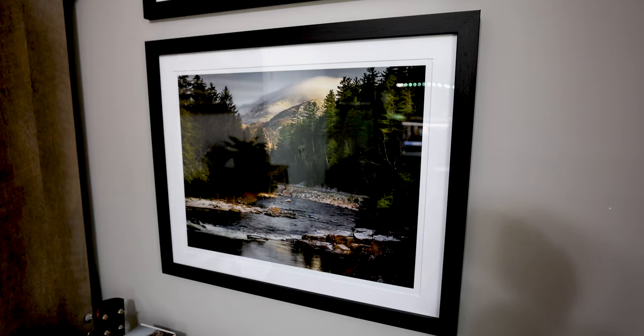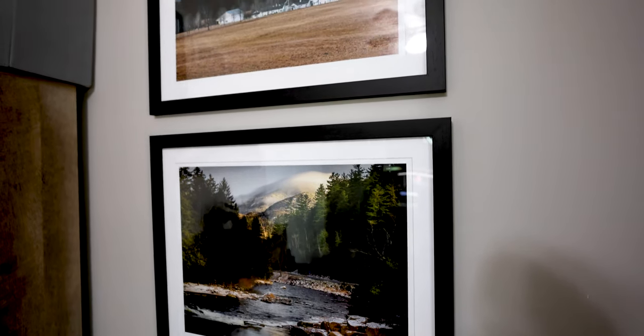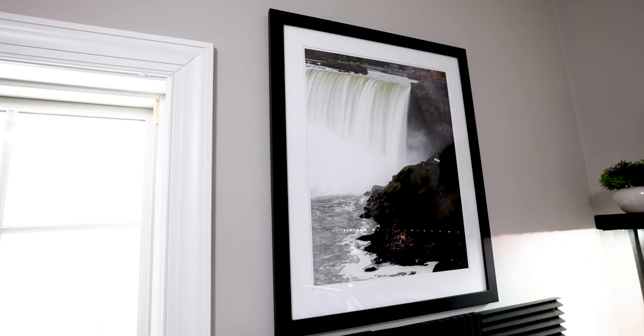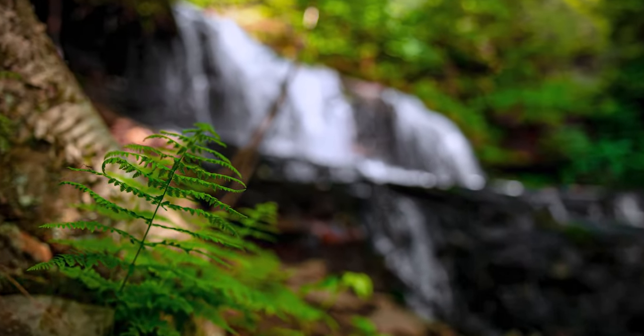Old school photography was all about that physical print. You capture the image and then you turn it into a physical print that you can put on the wall or send into a magazine — some type of physical print is what that capture was all about. But nowadays it's about that digital image. There's so much to do with the digital image and where you're publishing it is digital as well — Instagram, online magazines, all kinds of different digital platforms.